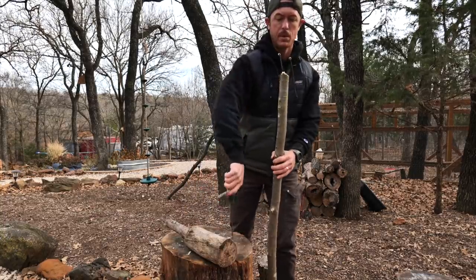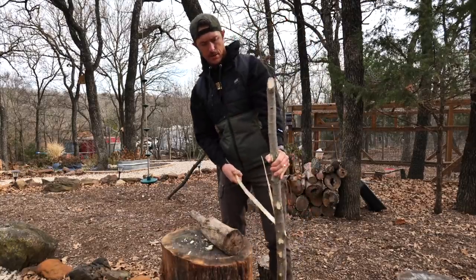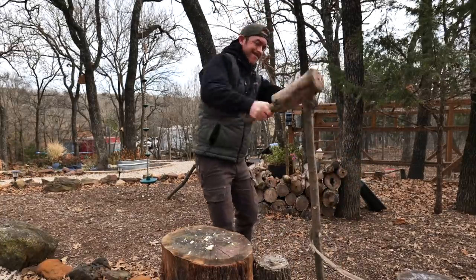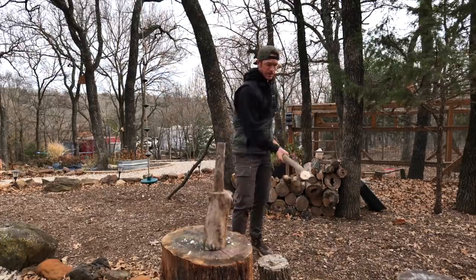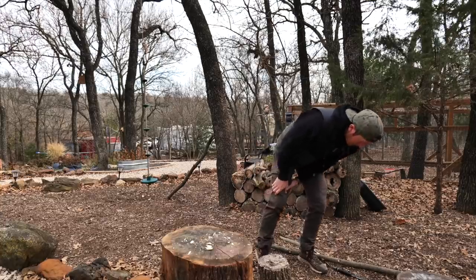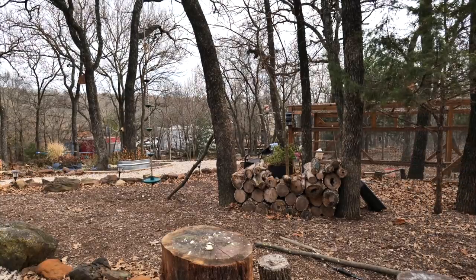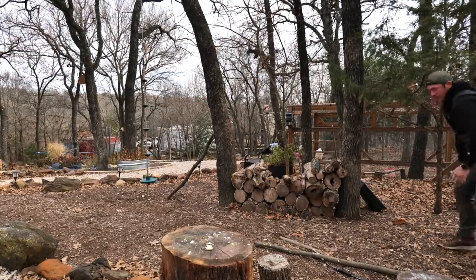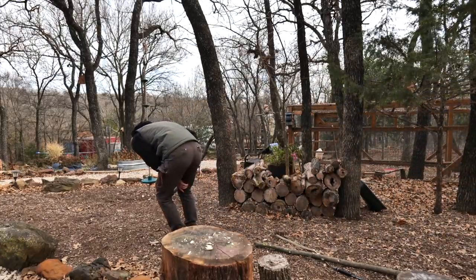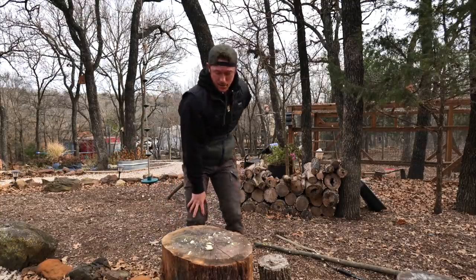Got some knots in here that might make this difficult to split. That's a good way to build it. Drop it on the ground. [On camera accident occurs] Oh God. Oh God. That was dumb. Oh, that was stupid. Pause for band-aids.